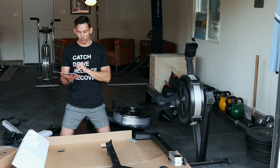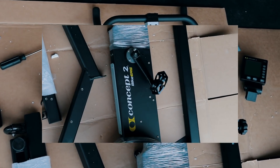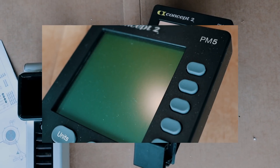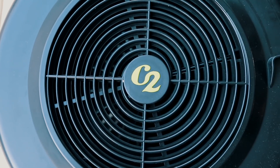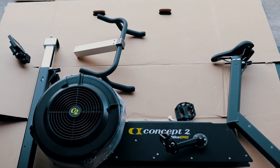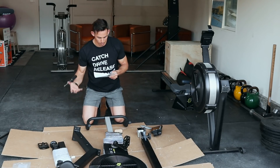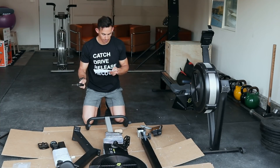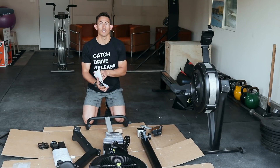And finally the instruction manual. What we're looking at: sixteen three-quarter inch screws, two three-inch screws, and four three-quarter inch screws. Let's get to assembly.